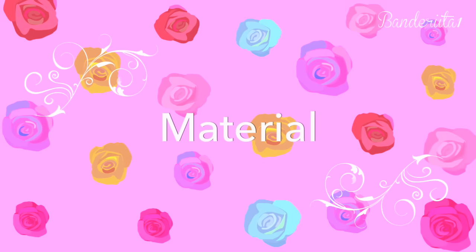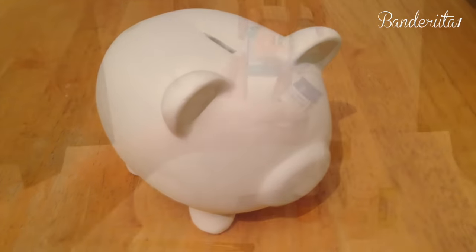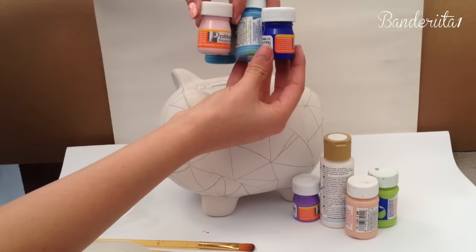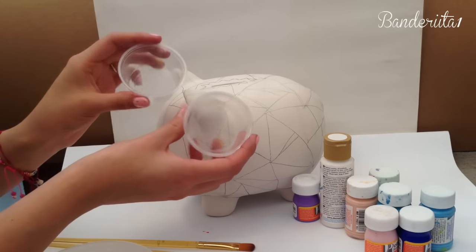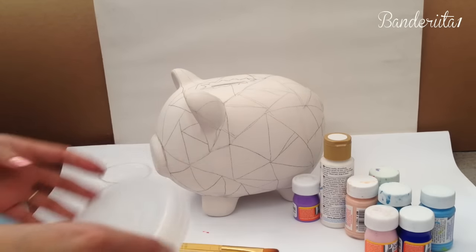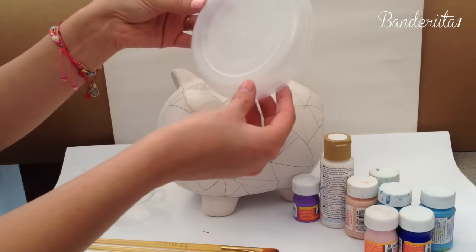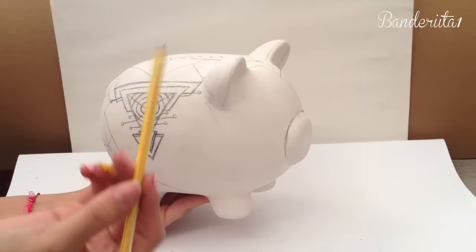You'll need a porcelain piggy, some acrylic paint of your choice, containers, brushes of your choice, a palette for the paint, sandpaper, and a pencil.